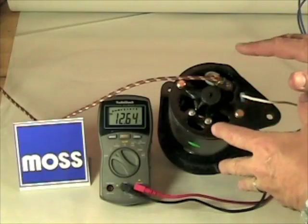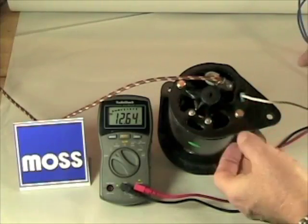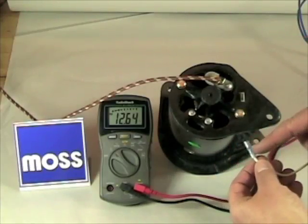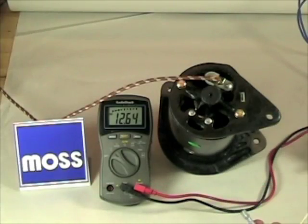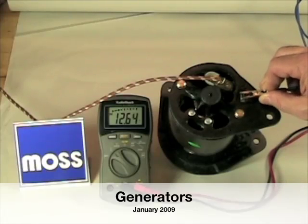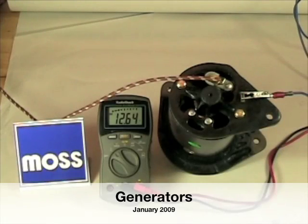If the generator does not make electricity — if it's not charging — the test is easy. You remove the field terminal, the field wire going through the terminal right there. Set it down so it can't ground. Take a jumper lead, connect it to a known power source, and connect it right on there. We're putting straight power right into the field.